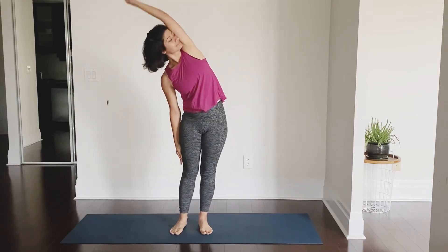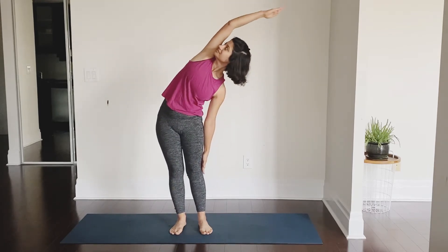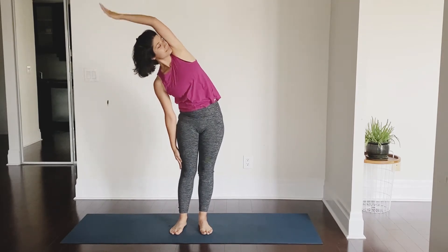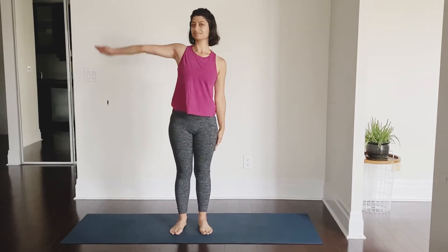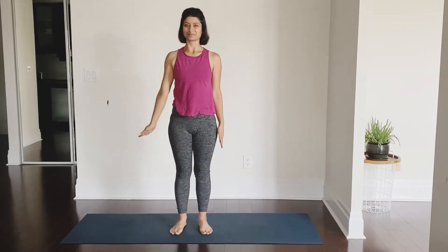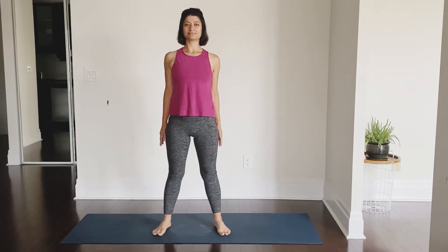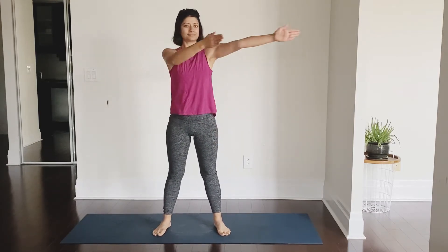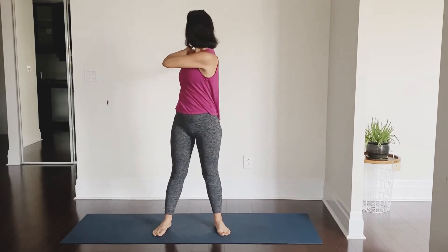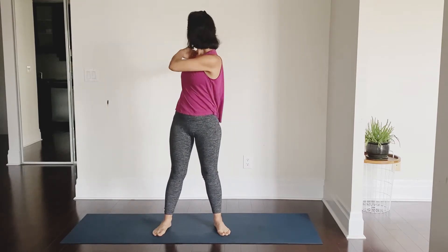Deep breath in, stretch, exhale, come out of it. It's always a good idea to start your yoga practice with gentle stretches, especially to the sides. We hardly get to stretch the sides throughout the day, so let's do it in our yoga practice. Now your feet are slightly apart, arms straight in front of you, exhale to your left, inhale center, exhale to the right — your arms are straight.